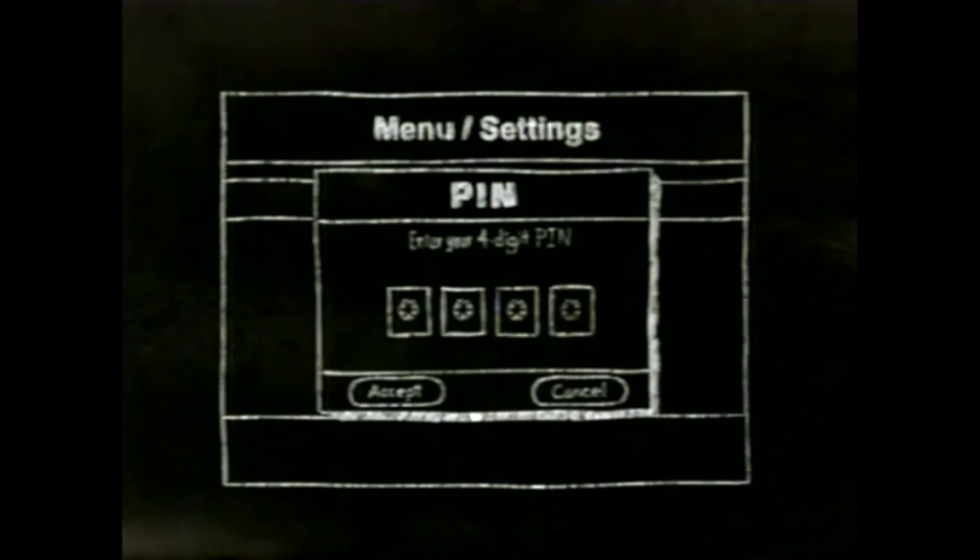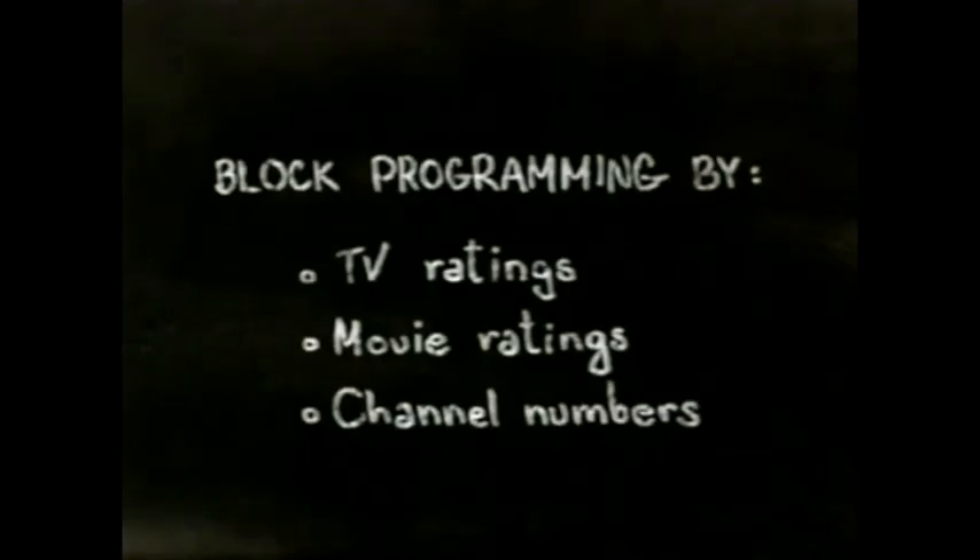First, hit menu or settings. Then scroll through the on-screen options to set your password. Finally, block the programming by channel or rating.